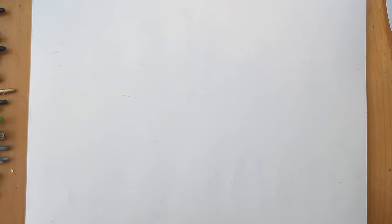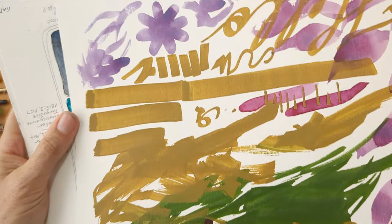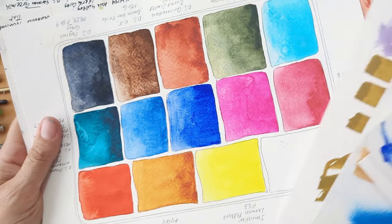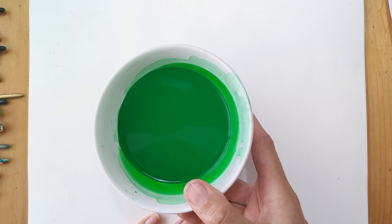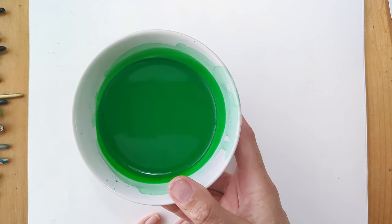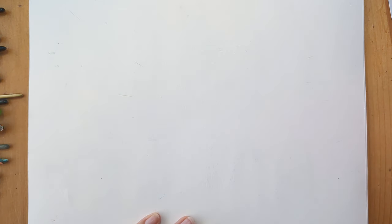I figured I'm going to use a lot of paper today, so I'm just using the back of watercolour paper that I've done various swatches on in my other videos. I've taken a Jackson's Hooker's Green and mixed up a big bowl of liquid watercolour so that I'm using the same dilution for every single paintbrush. I'll mainly be looking at the suitability of brushes for watercolour.